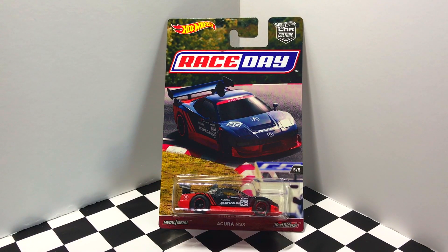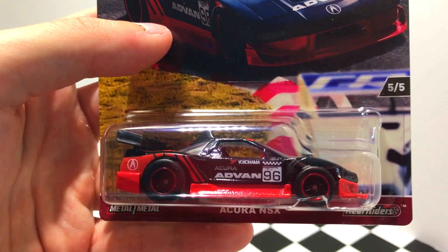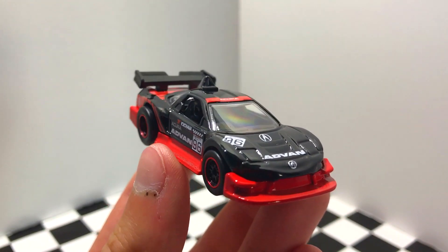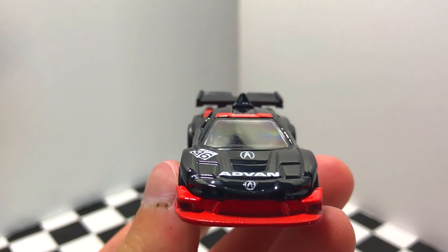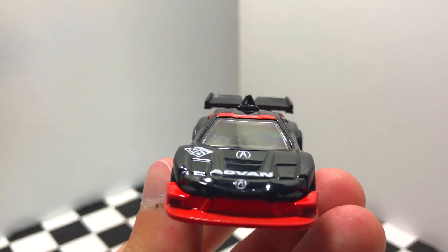Our final Race Day car is number five out of five in the series — it's the Acura NSX in black and red. This is a killer looking color combo, so let's crack it open and take a look. It's no surprise that this was the most difficult Hot Wheels car in this series to find, because this is one good-looking Acura NSX. This car is race ready from the front end splitter to the side skirts and the giant wing on the back — it's tricked out and ready to hit the track.